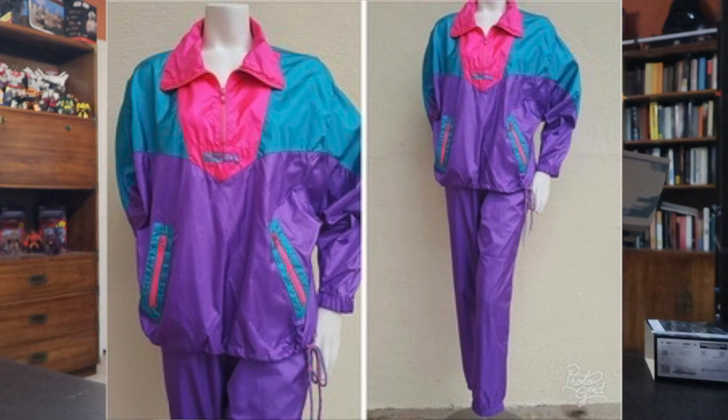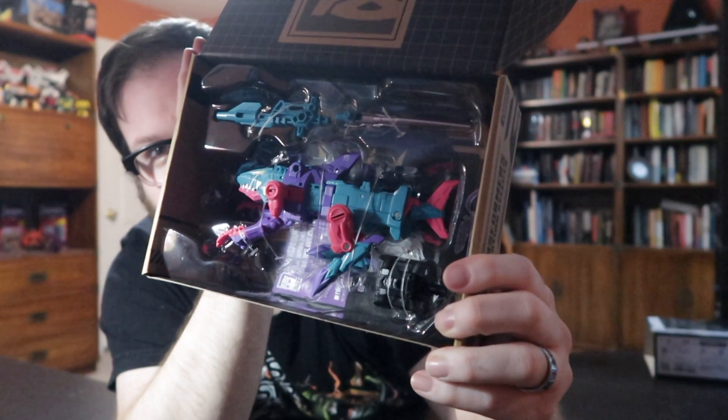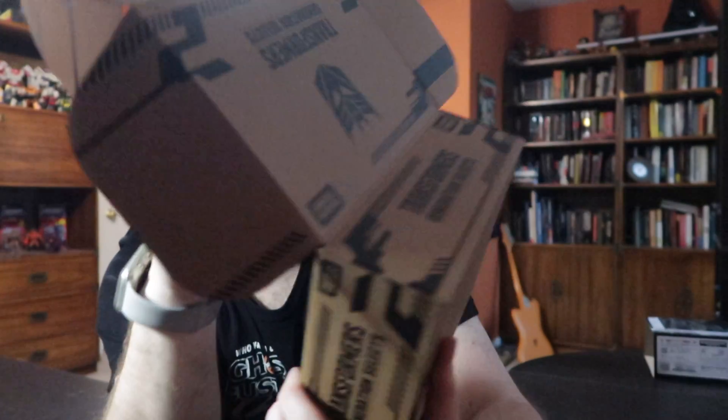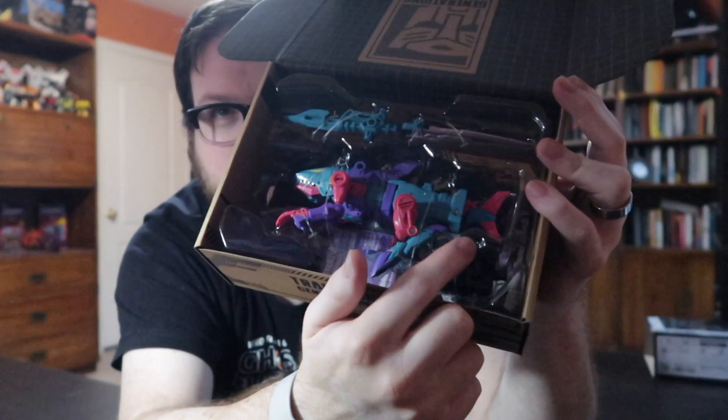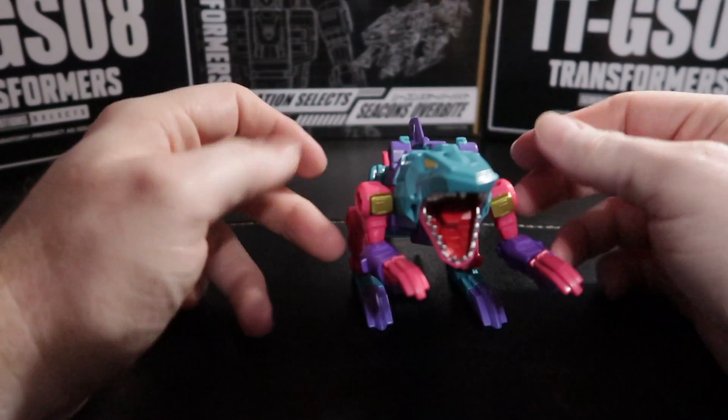Slip cover off. Box open. I forget how ridiculous his color scheme was from the pictures. What you're about to see looks like an early 1990s windbreaker jumpsuit, but on a Transformer. It's this combination of seafoam green and purple and coral pink. We get the Overbite figure — looks like he comes with a blaster and a sword and one of these fists. And here is the Overbite figure.